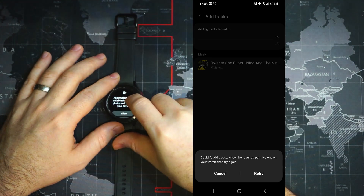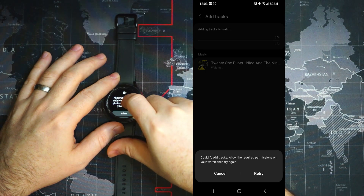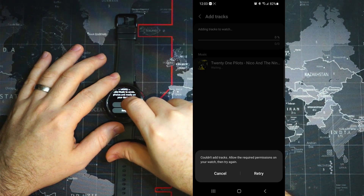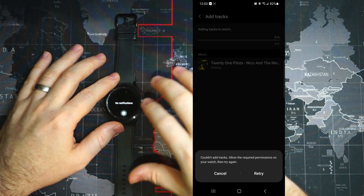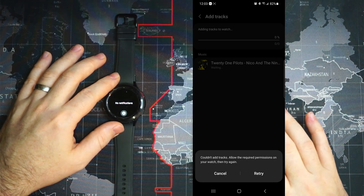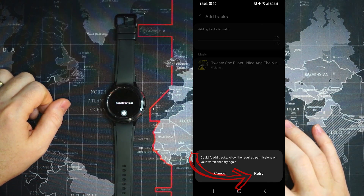It then asks to allow Galaxy Wearable Music to access photos and media on your device. We say yes, because this is how it's going to download the artwork and stuff like that from the phone. Once we've allowed those two permissions, we can go back to our phone and select retry.